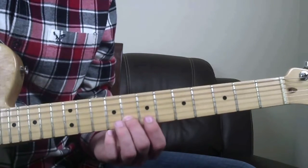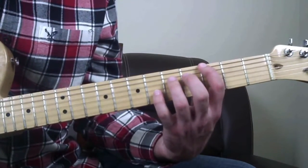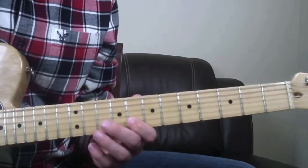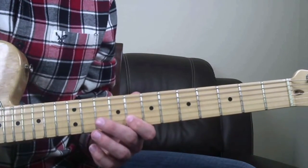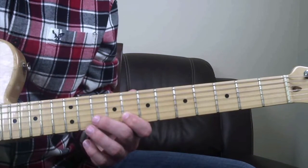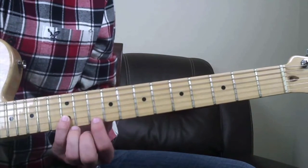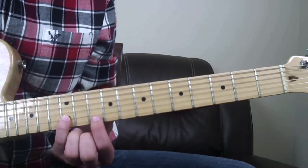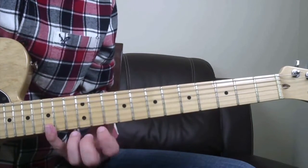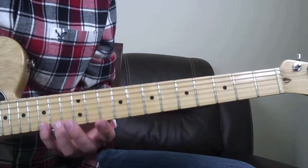There's another G note - you're at another octave, so you've covered three octaves so far. It just repeats the same shape again: the B string at the tenth fret, then the twelfth fret, then the high E string at the twelfth fret, and then the high E string at the fifteenth fret - back to another G. So you've already taken this through four octaves.